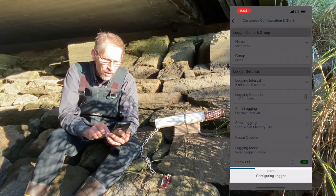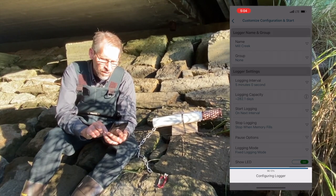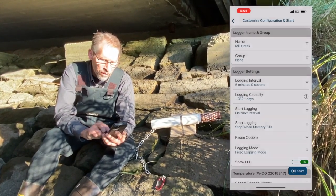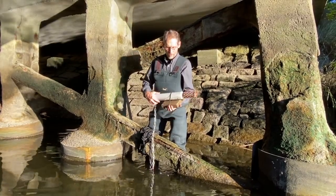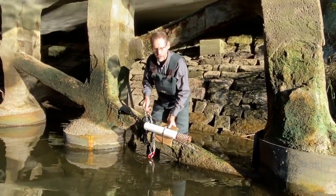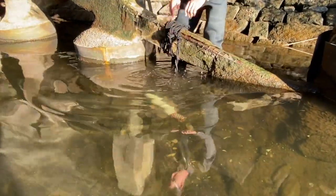It's configuring the logger. Configured successfully — I'm ready to deploy it. I've attached the logger and cement block to the bridge so I can lower it down into the water. It's good there.